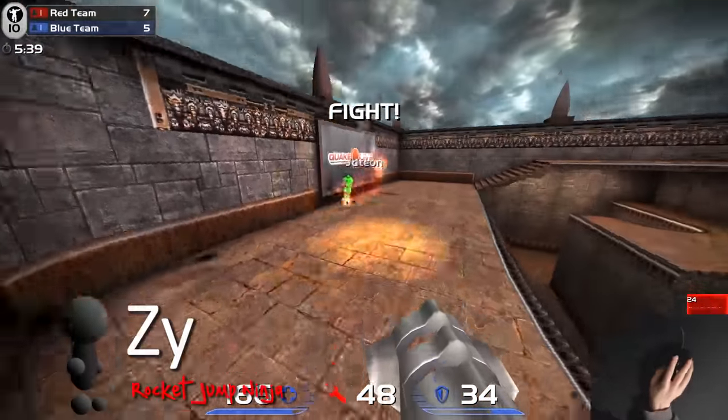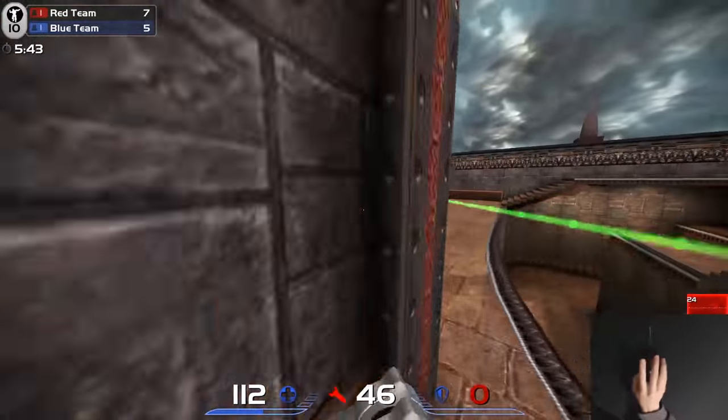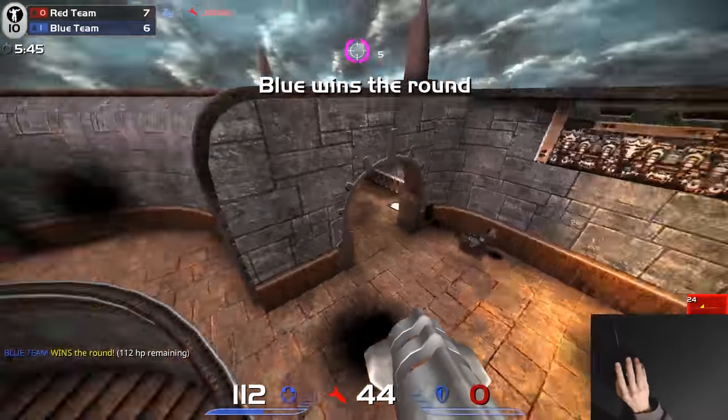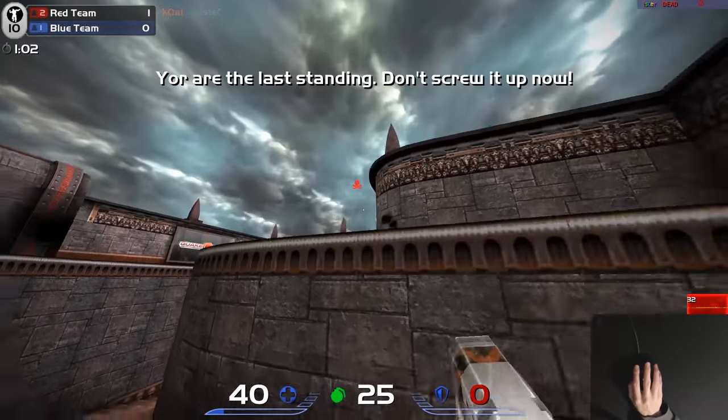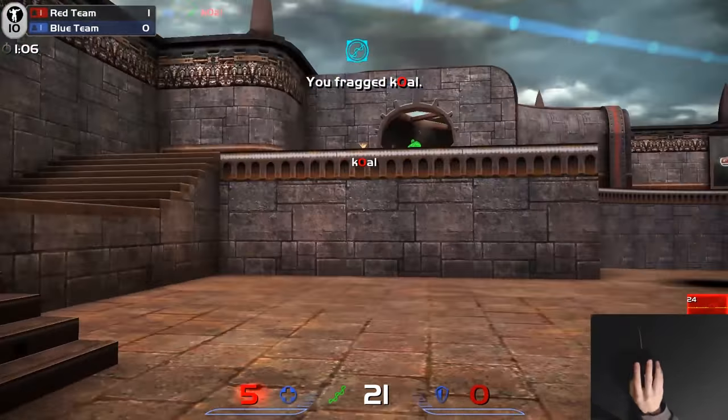Hi, my name is Xy and I've been playing Quake for over 17 years. I've also tested over 50 gaming mice, so I'm going to try to make this choice as easy as possible for you. But remember, there's no such thing as a perfect mouse, and everyone is different. It's still going to be a hard choice.